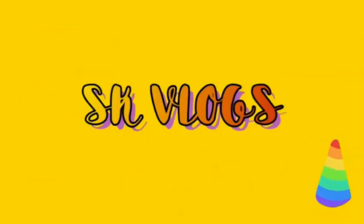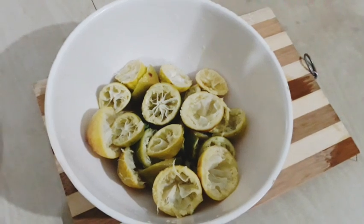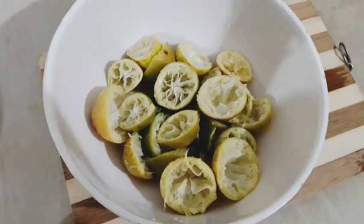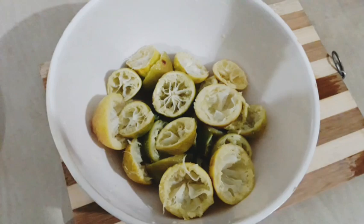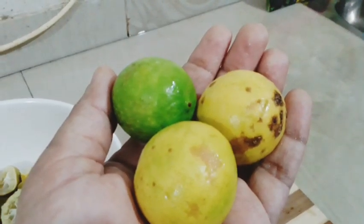Welcome to S.K.V.L.A.S. This is a dish in this video. I will show you how to make this dish.